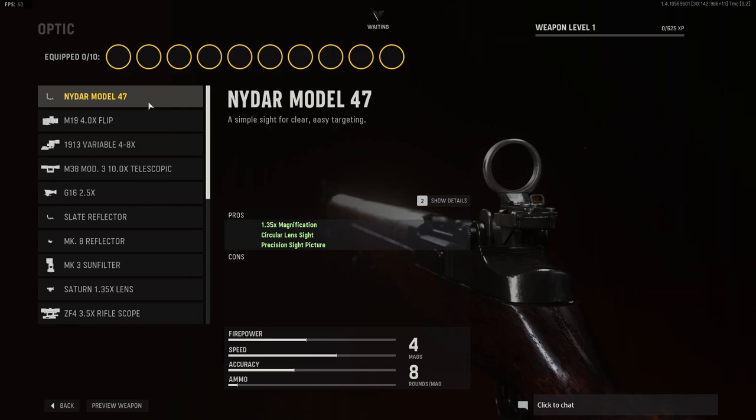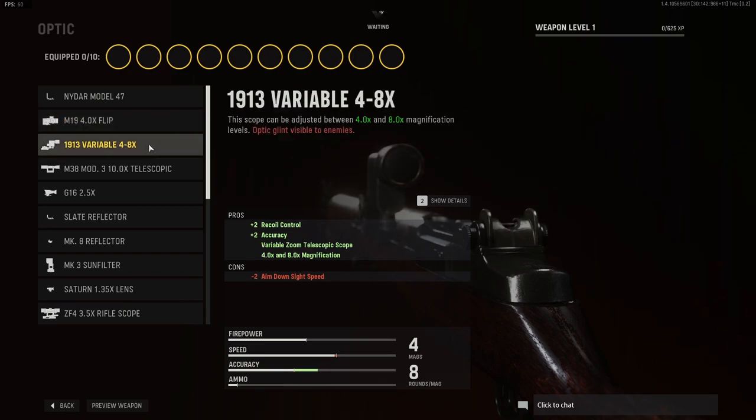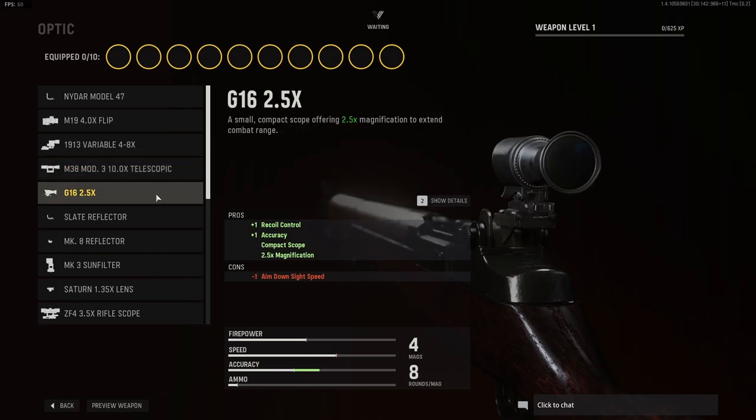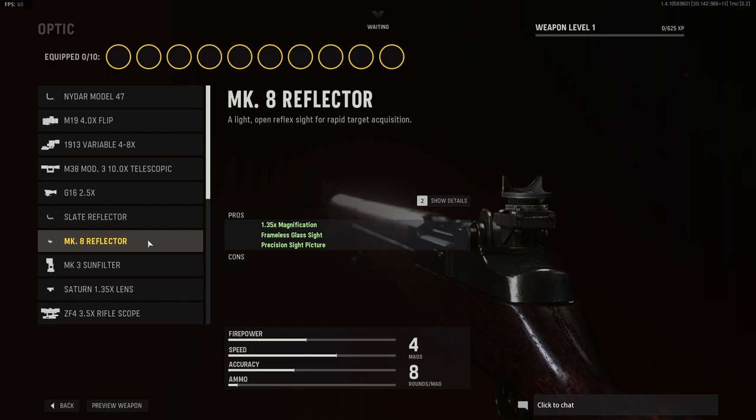For optics, we have the Nidar model 47, we have the M19 four-time flip, we have the 1913 variable four to eight times, we have the 10-time telescopic, we have the 2.5 times, we have the slate reflector, the Mk VIII reflector.